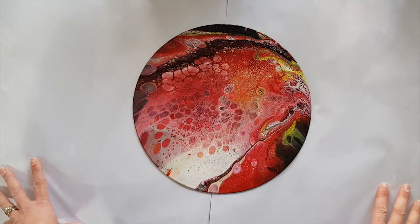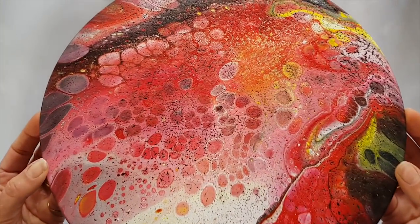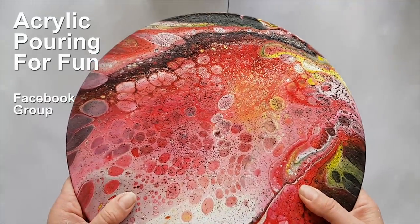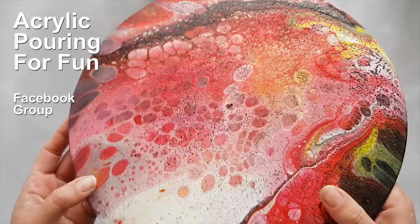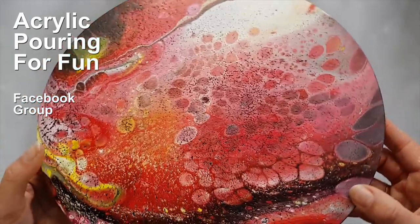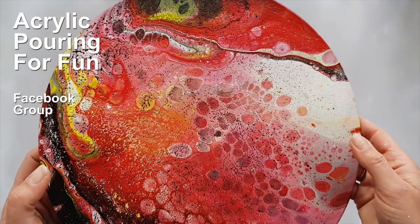How much fun can we have playing with PVA glue? My baby has just come home from school — he's 13. So yeah, there it is — PVA and paint looks like it's cracking, and it has cracked. Thanks guys, have fun, I adore you. I'll see you in the Collective Pouring for Fun Facebook group, and subscribe and hit that bell button if you want to watch more of my videos. See you soon, bye!